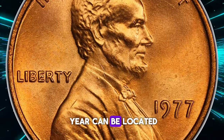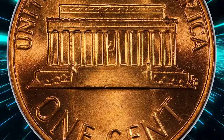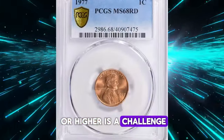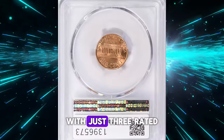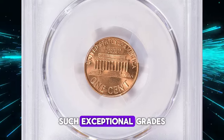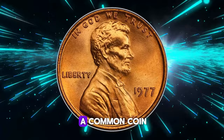Most coins of this year can be found in up to MS67 condition without much difficulty. However, climbing to MS68 or higher is a challenge. PCGS has recorded only 41 specimens at MS68, with just three rated higher, as of April 2024. Such exceptional grades can significantly enhance the value of what might otherwise be a common coin.